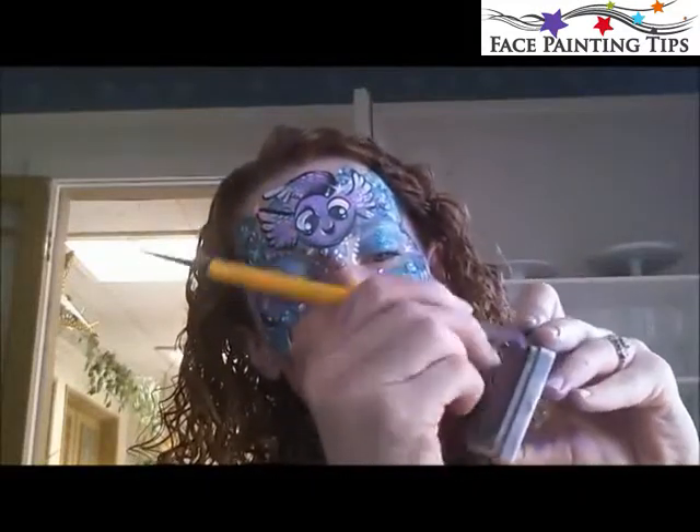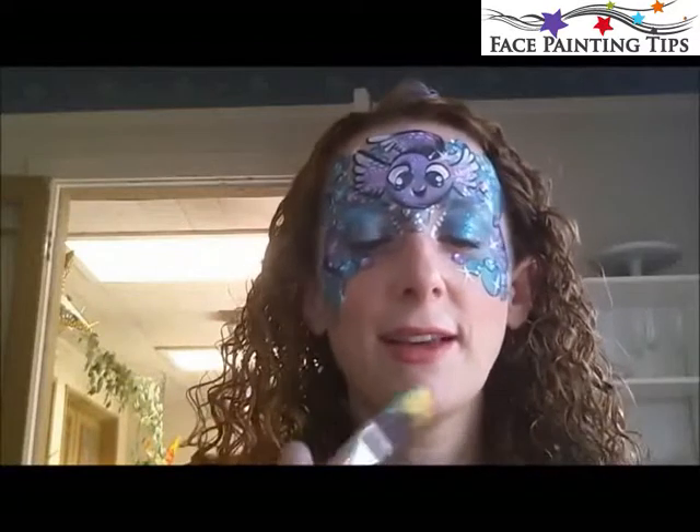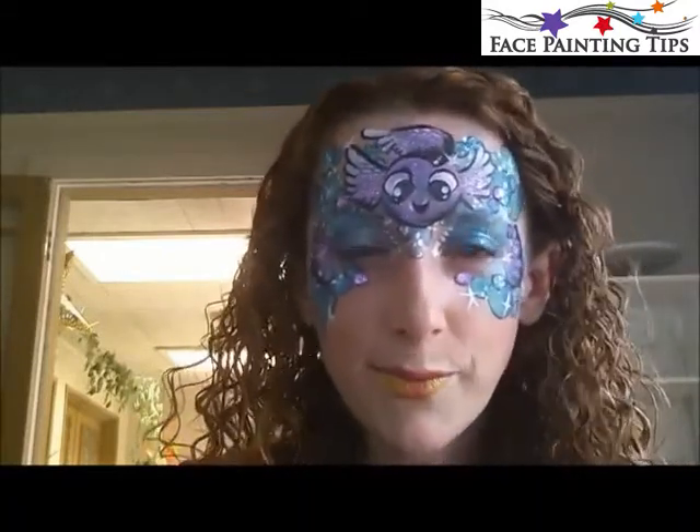Finally, if you want to give yourself some rainbow lipstick to go with the design, take your three-quarter inch square brush and load it with the rainbow colors you'd like. I've got blues, purples, and greens, but I'm going to use some golden orange for my lip color. At an event you'd want to use a Q-tip, but if you're painting your own face or your child's face for fun, you can do it this way. Touch your lips and you can leave the center pink so it's more rainbow. I'm fairy meadow — thank you so much for watching on behalf of facepaintingtips.com. I hope you like my rainbow fish face painting design. Have a wonderful day, goodbye!